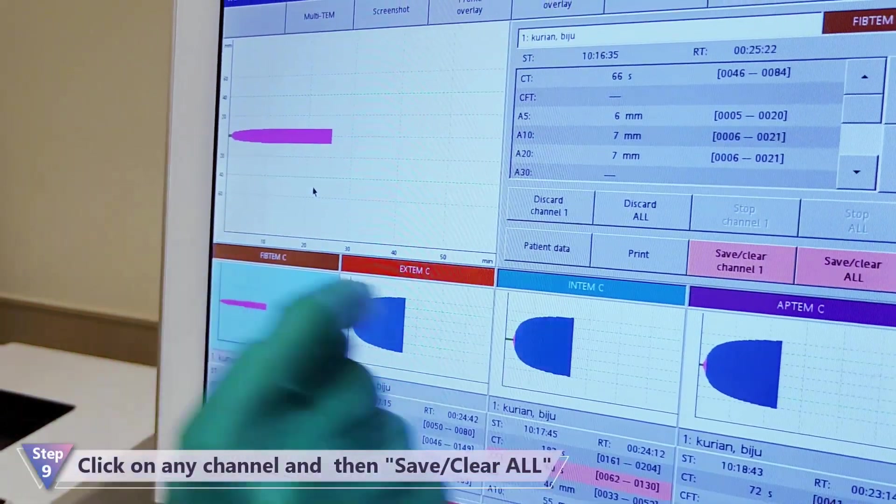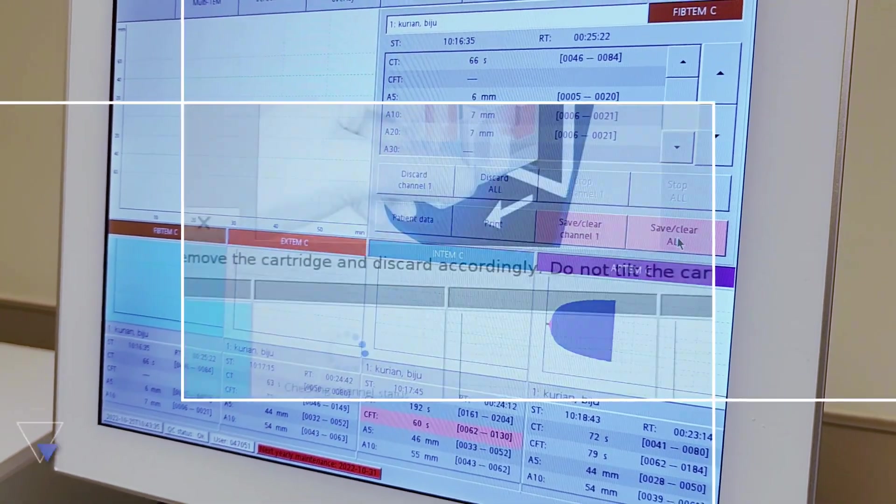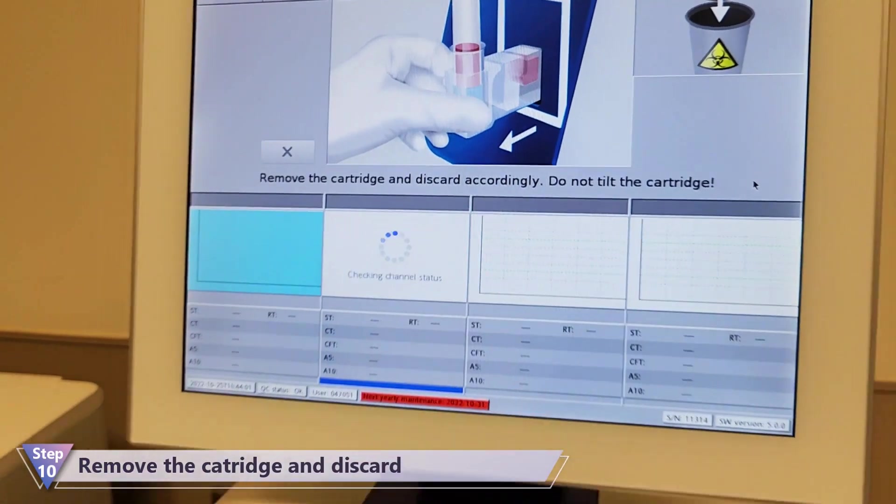Click on any channel. Select Save Clear All to stop the process. Remove and discard the cartridge in the yellow bag.